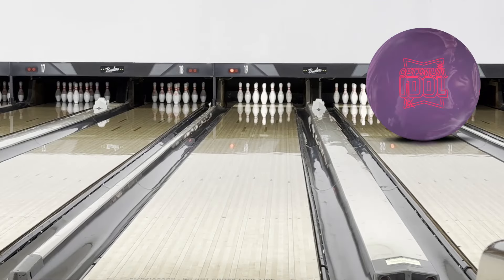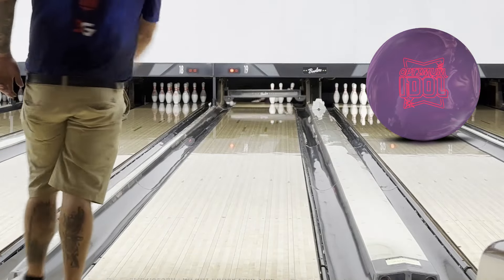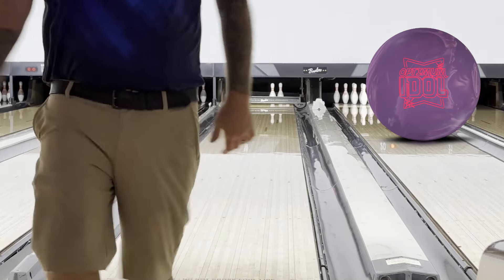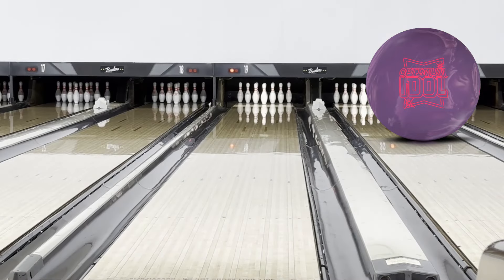First comparison — the Rotogrip Optimum Idle. Symmetric core, and I think the cover is stronger than the ION, probably up a few boards to bait. Right away you can see just how much earlier this one responds compared to the ION. Moving a couple left with our feet and going to loft it a little more over the foul line because that one dug in quick.